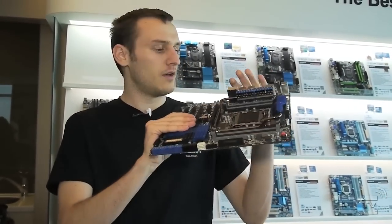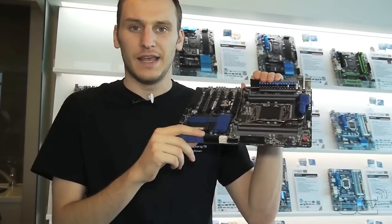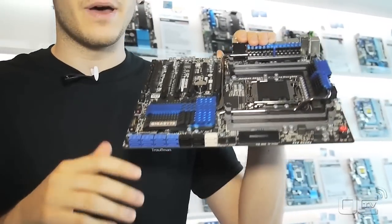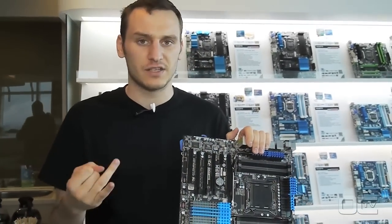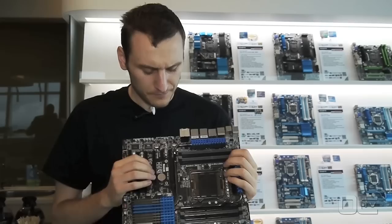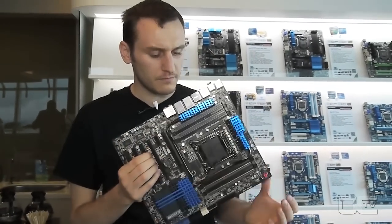On the usual X79 you had some ports missing. Now you have all of them back, and you have SAS Super — it's like Serial Attached SCSI. It's for enterprise-class hard drives.